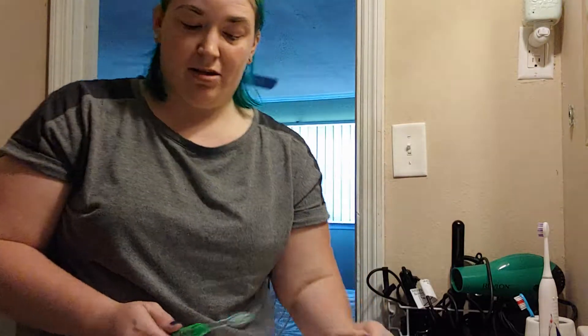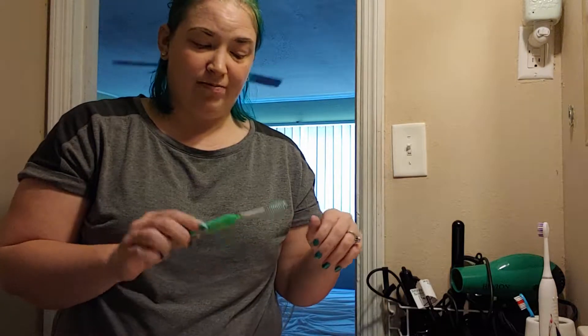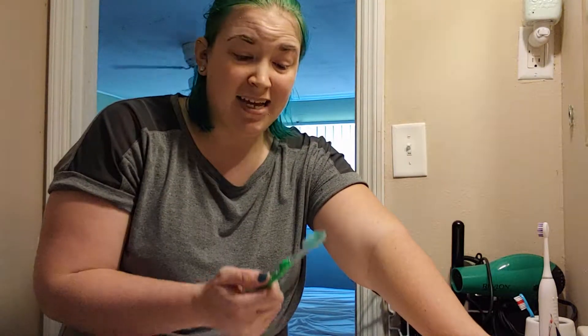Charcoal is super absorbent — I use charcoal masks because they really clean out your pores, and the charcoal powder on your teeth really does clean off the surface of your teeth. You take a toothbrush; I bought a separate 79-cent toothbrush from Target because I didn't want to put black stuff on my regular toothbrush. It actually does wash off perfectly though — I've used this twice now.